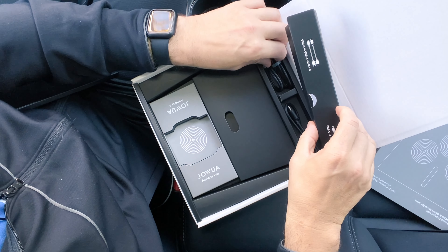Let's go ahead and do the install. We're going to get this thing installed — I have a bunch of phones with me ready to try out and see how they work and fit. We'll get to that in a second.